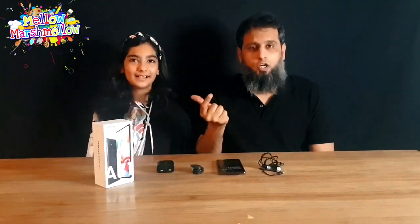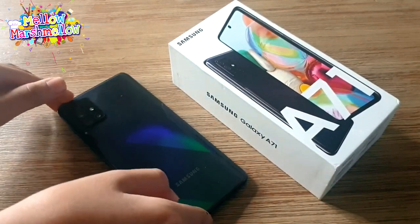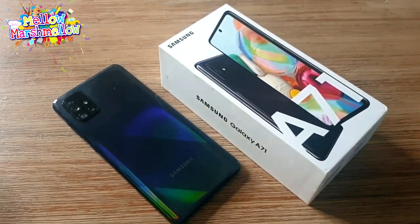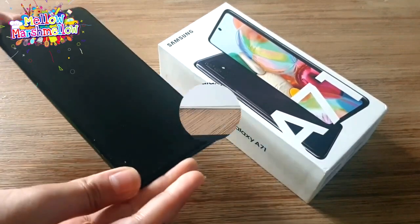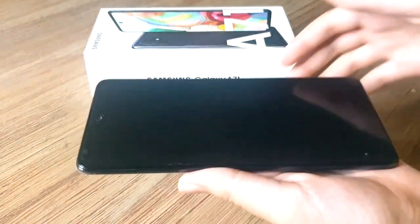The Galaxy A71 is made out of plastic but strangely looks like glass, and it is very dazzling when it catches light — a pattern of different colors, just like a rainbow. One negative is that there is no waterproofing, but the build quality looks extremely good. It's a very large phone thanks to its 6.7-inch screen, and it is very light and comfortable in the hand.